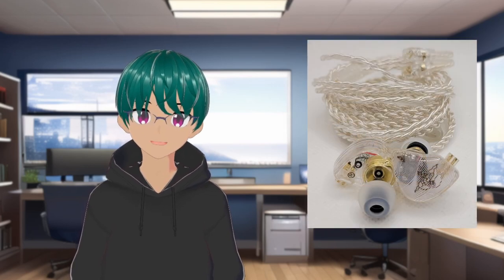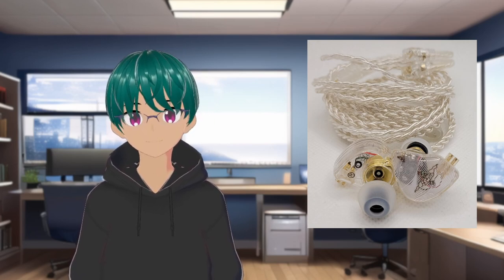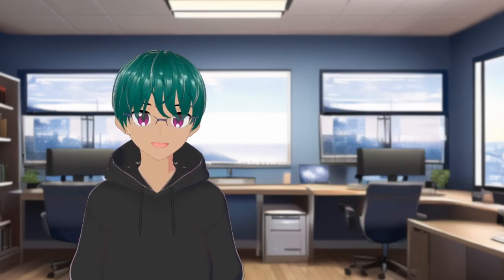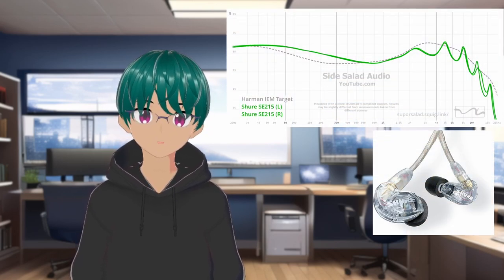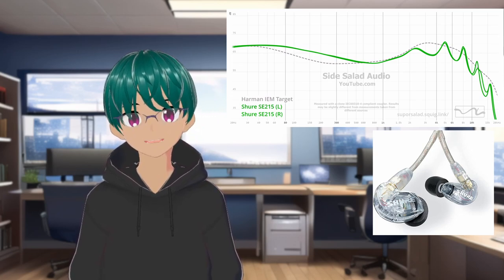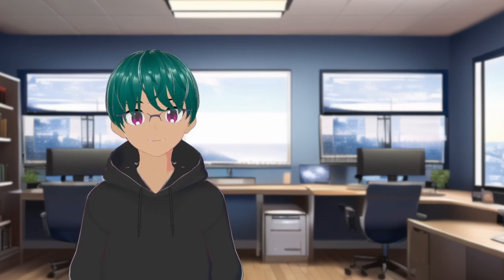Today we're going to talk about the Tangzu 1R. This is another budget IEM in the $20 range, competing with the Sal Note Zero and the Truthier Ola. It's kind of interesting to look at this price range and see how much it's changed in such a short time. It's interesting to look back at something that would have been recommended just a few years ago, like the Shure SE215. It was a really recommended IEM and is still popular in some professional use because it has a good reputation. But comparing it with a lot of stuff that's out now, you can see that there has been a really big movement in terms of tuning with a lot of IEMs in this space.